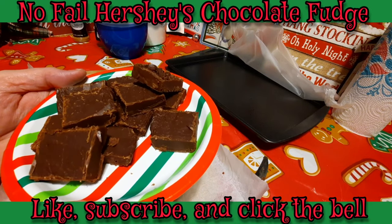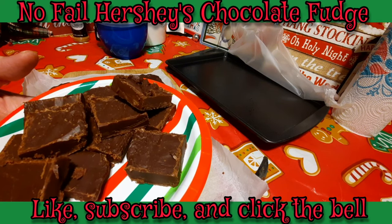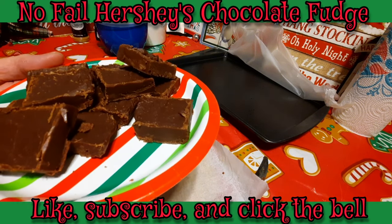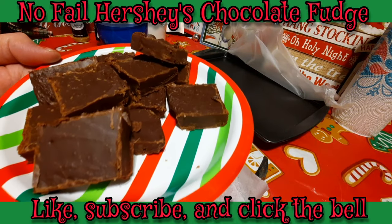Okay guys, this ends fudge video number two. I still have another fudge video to make but I think I'm going to hold off until tomorrow. We're going to end the video for now and we will see you guys in the next video. Bye guys!